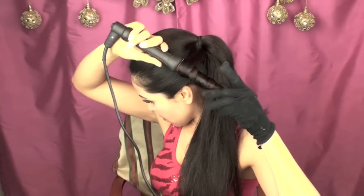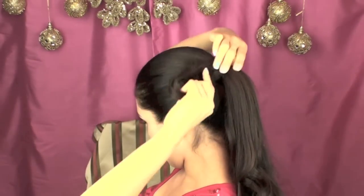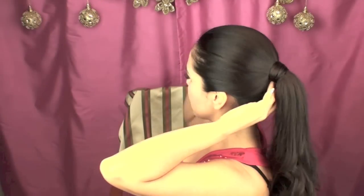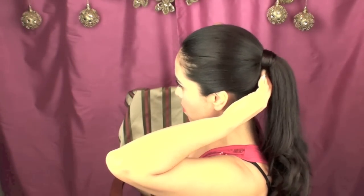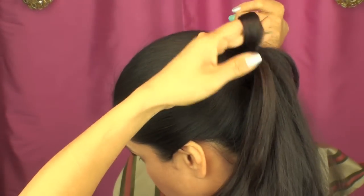I curled my hair, and you can use any type of curling tool — you can use a wand as I'm using, or a regular curling iron. Then I took a section of my hair from the ponytail and wrapped it around the ponytail, pinning it at the bottom and behind the ponytail.